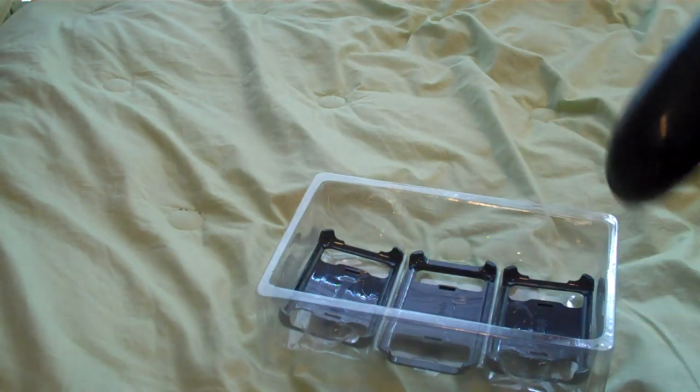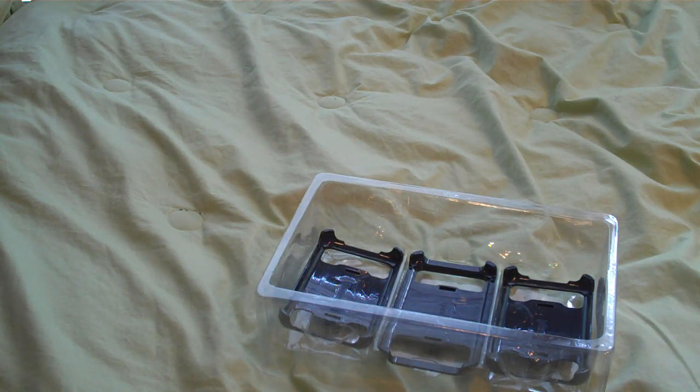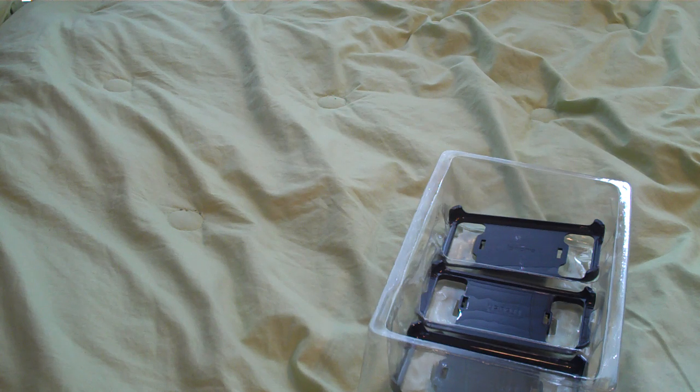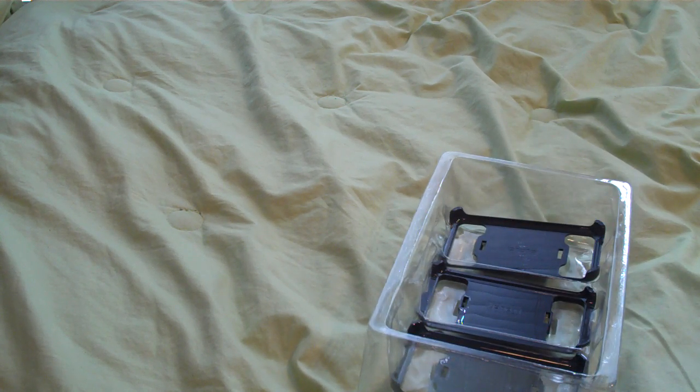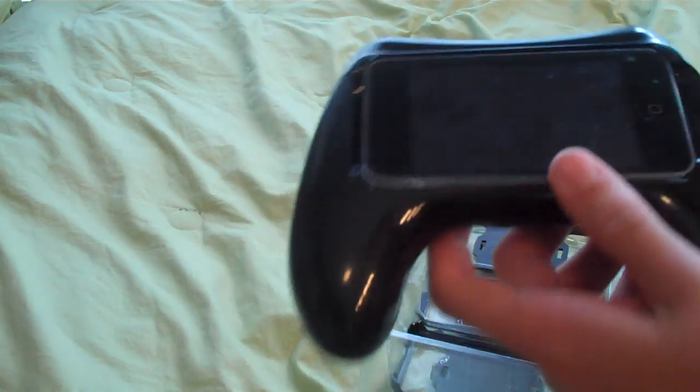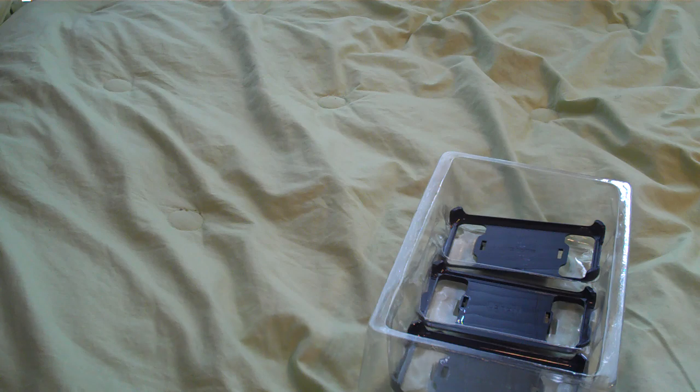It came with four different pieces. There's the iPhone 3G one, so it works with iPhone 3G. There's the iTouch, the first generation iPhone, and then the one I have in right now is the iPod Touch 2G little case to make it work for this one. I guess it works with 3G also because they're really similar.